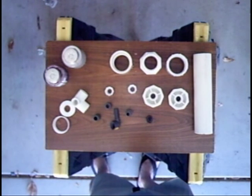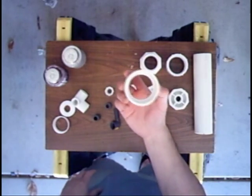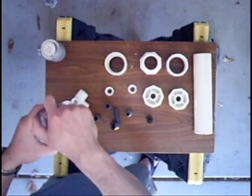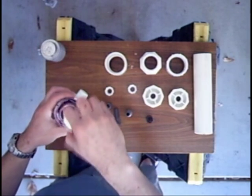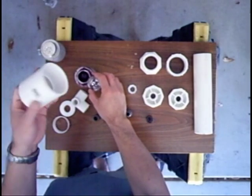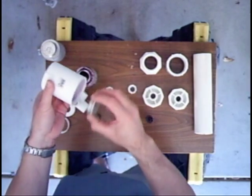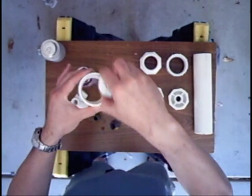Pretty straightforward assembly. Basically all the slip connections need to be treated with the PVC cleaner. This is a solvent that will dissolve an external layer of the PVC to make it more receptive to bonding. This just gets applied liberally.